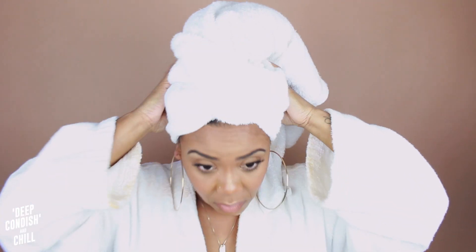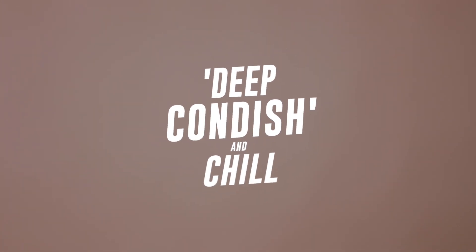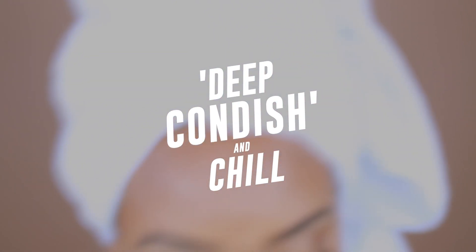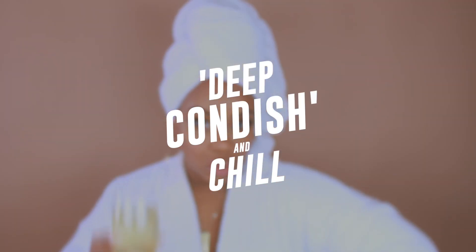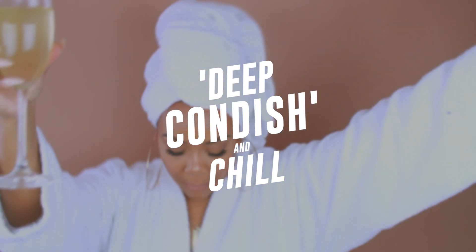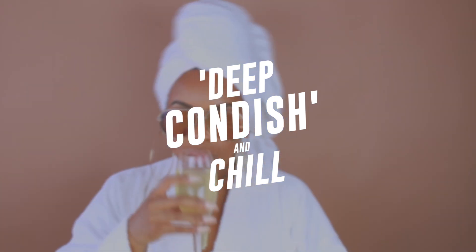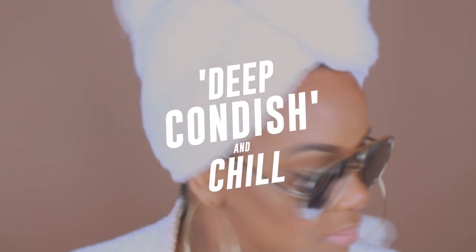Anyway, I think it's time for me to take my hair down and rinse this out. That is the end of this episode. I hope you guys enjoyed it — don't forget to engage in conversation in the comments. Your deep conditioning should be done by now; this video is about 16 minutes long. Go rinse out that deep conditioner, and I will see you in the next episode. Goodbye!